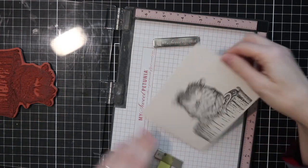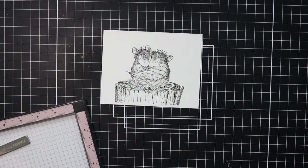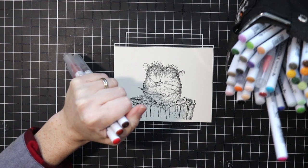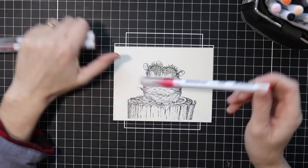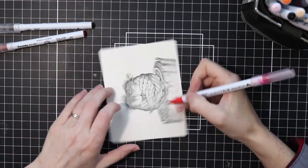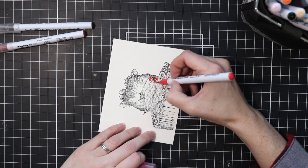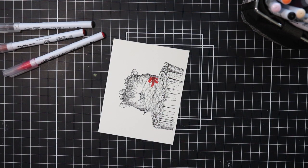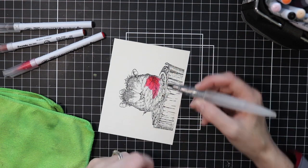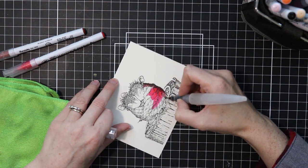I'm also stamping this on some watercolor paper because I'm going to be using some watercolors. I love watercolors with brushes but I also love my Zigs, and these are the Zig Real Brush Watercolor Markers. It's like a brush tip — they have little bristles in there. You want to be careful not to smash the bristles, but you can apply a little bit of color down onto your paper and then with a water brush or a paintbrush dipped in water you can spread it out, and it will act similar to watercolor.